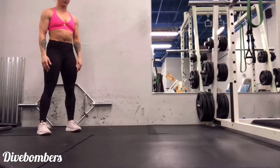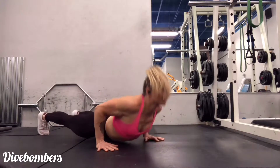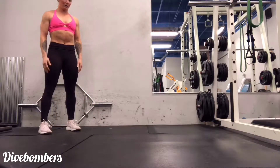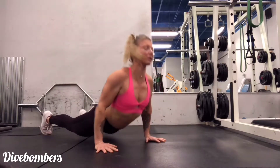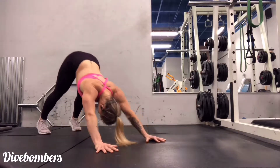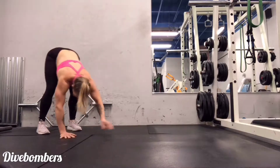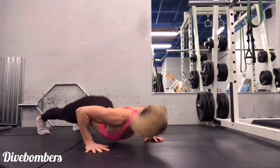Next we'll be going into dive bombers. For these I always imagine myself sneaking underneath a barbed wire fence — something I definitely don't want to touch my back on. From almost a downward dog position, I dive down towards the floor: nose just scraping by the floor, then chin scraping by the floor, chest scraping by the floor, hips scraping by the floor.